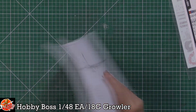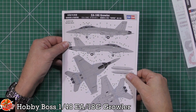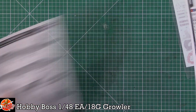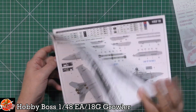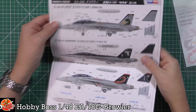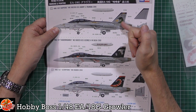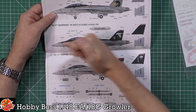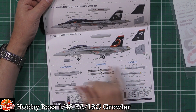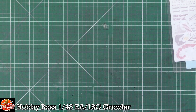There are call-outs for stencil data in the instructions. Coloring is pretty straightforward - light ghost gray and dark ghost gray on these. Really nice markings including the Zappers with the dragon, the Shadowhawks, and the Scorpions with the high-vis tail. Color call-outs and stencil data are all provided.